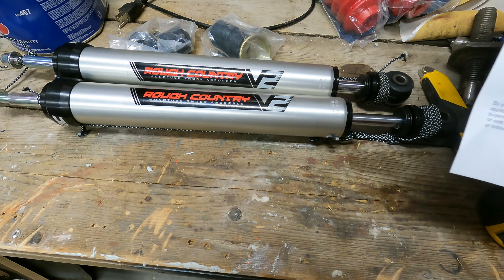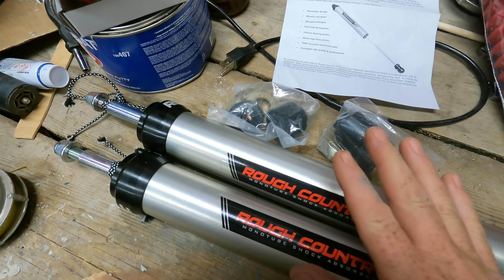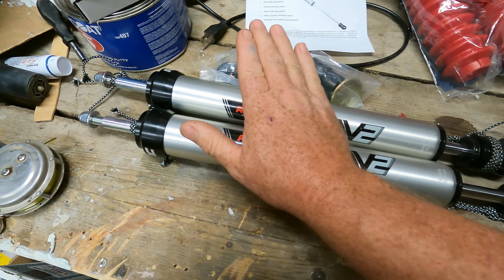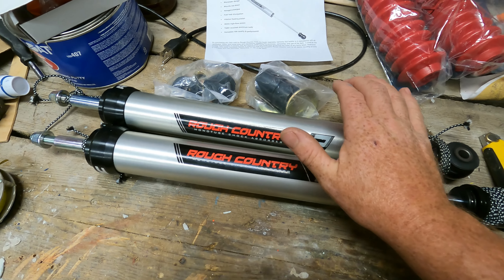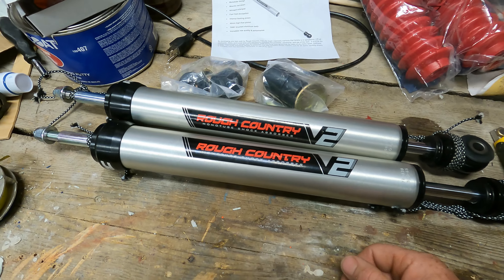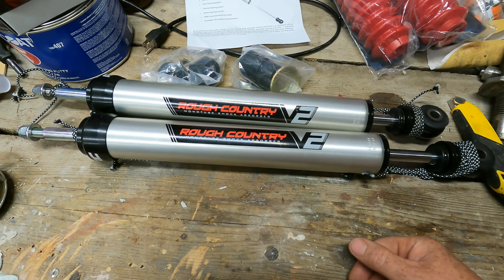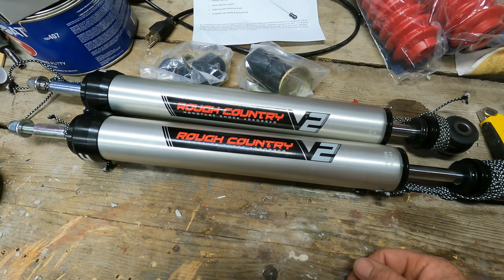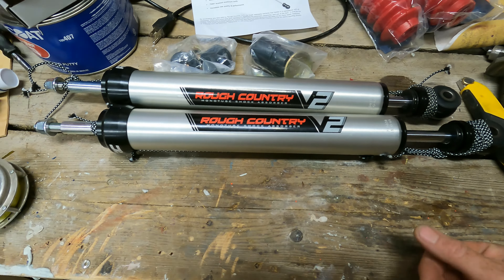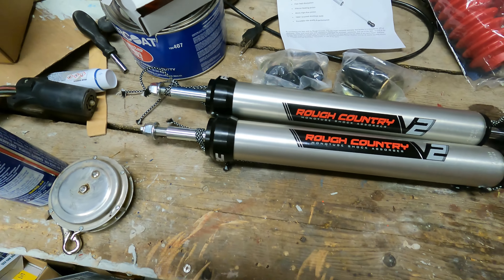Installation shouldn't be too hard. When you buy these, they're pretty model-specific — same with any shock really. Mine has a 3.5-inch lift, so you've got to make sure you're getting shocks that suit that. The Rough Country V2 model fits most pickup trucks, but you have to make sure you're getting it right for the lift height of your truck. I think they go right up to eight inches for this particular model. All in, I was about $250-something American.